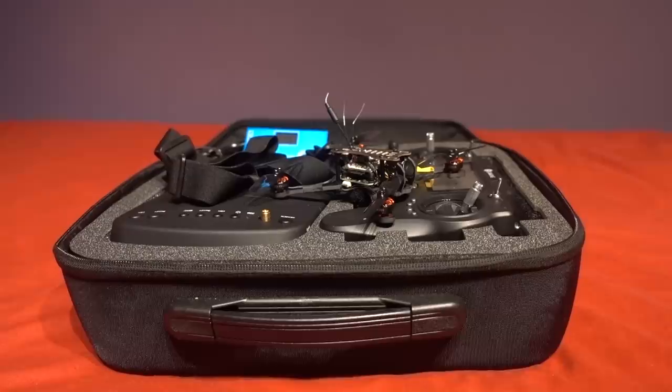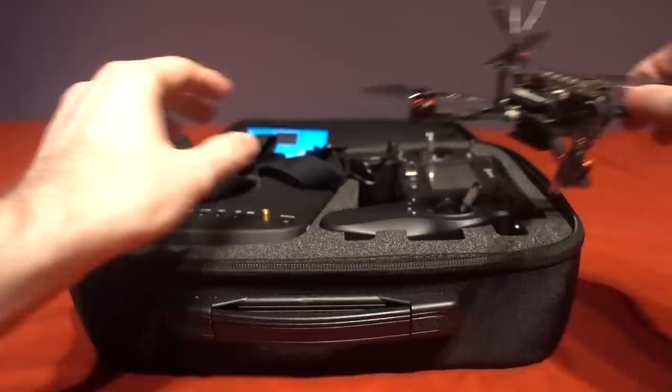Previously on the channel I reviewed the Novice 1 and Novice 2 Ready to Fly Packages but they both fell short when it came to the included controller and goggles. In fact I advised Isshin that the only way they were going to sell any of them would be to release the models as a Bind and Fly, which I believe they have now done.